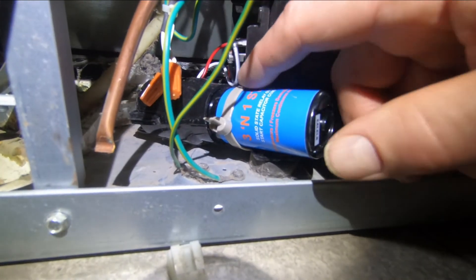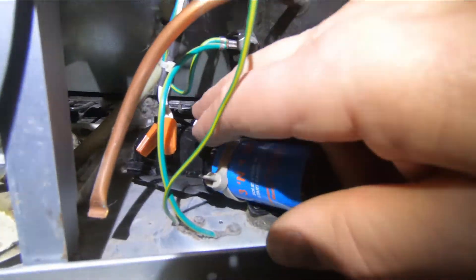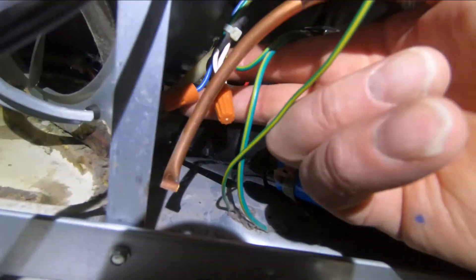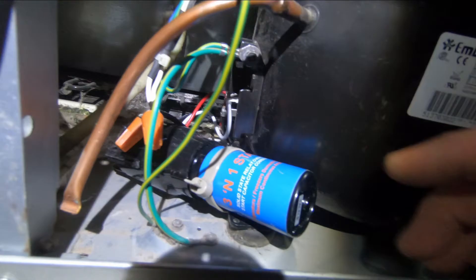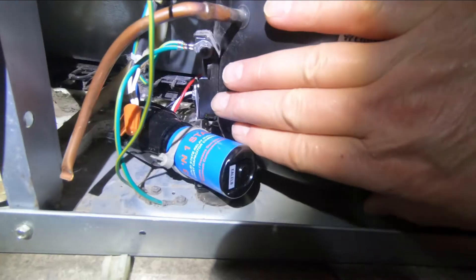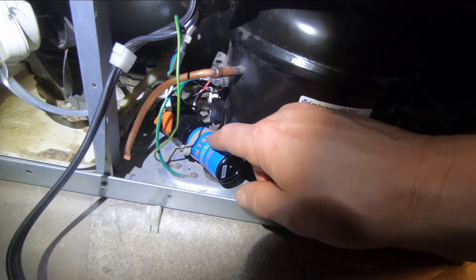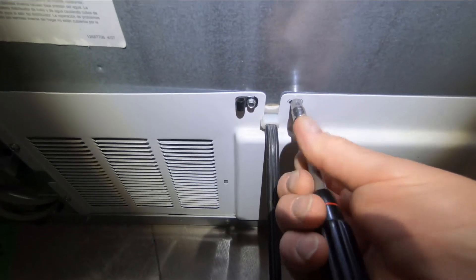I've got the hard start capacitor and relay secured with a zip tie, and I've routed the wires so they're not going to get caught in the fan. All terminals are nice and tight, and the wire nuts for the power connection are out of the way and won't vibrate into anything moving. I also made sure not to mount the capacitor or relay right up against the compressor body so it won't pick up heat. I've put a link for this hard start kit in the description.